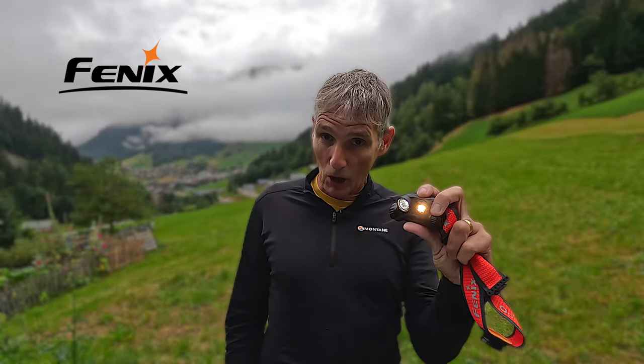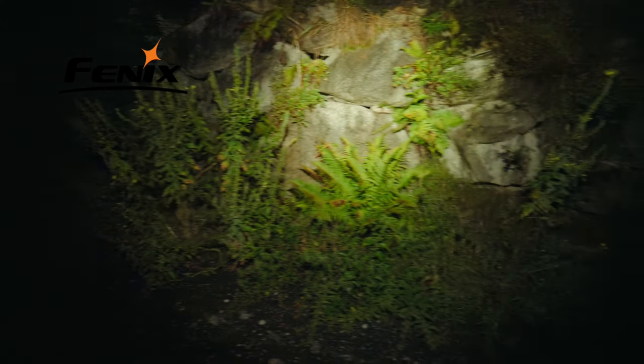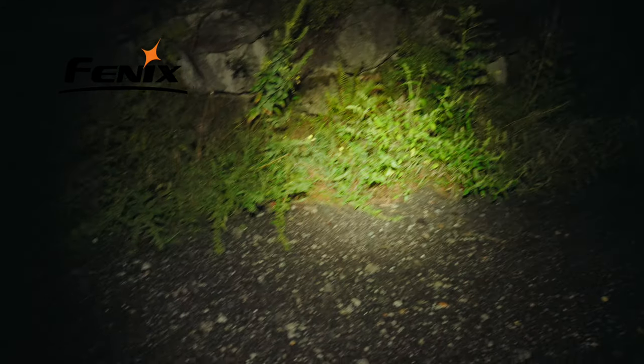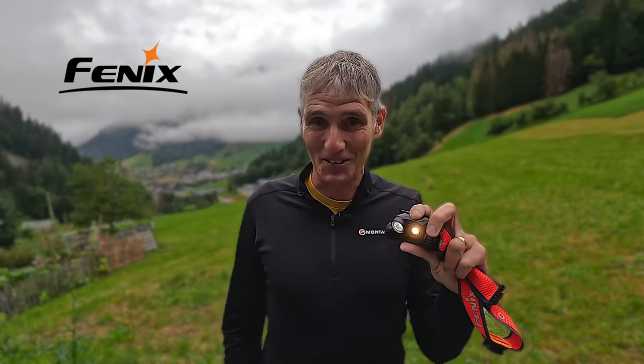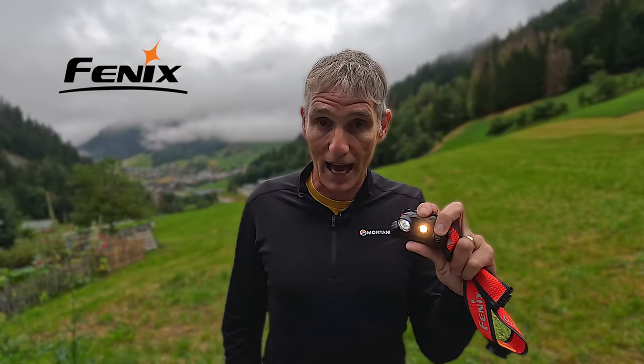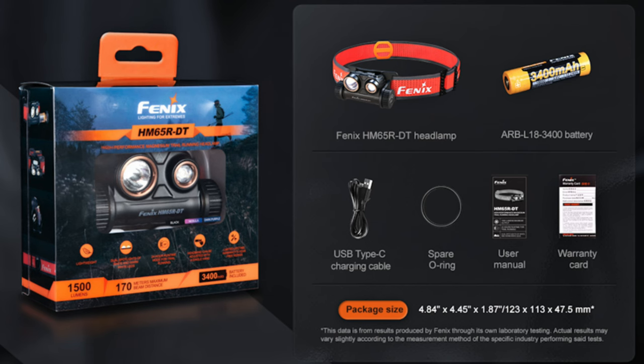So far I have been mighty impressed with the HM65R DT dual spot lighting system. It's really bright and has managed to illuminate the trails in front of me really well. I'm really looking forward to testing it over a full night — and perhaps two full nights — at the 100-mile UTMB race in Chamonix. Please do come and have a look at the Fenix stand at the UTMB Expo in Chamonix and check out the HM65R DT for yourself.